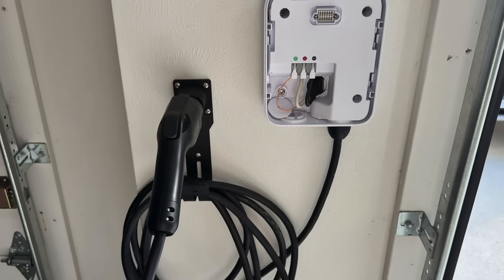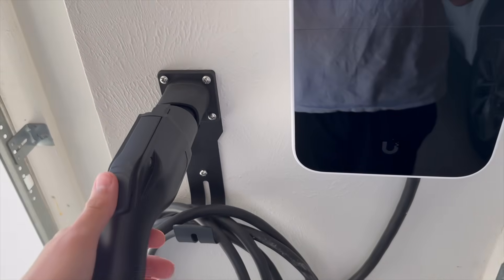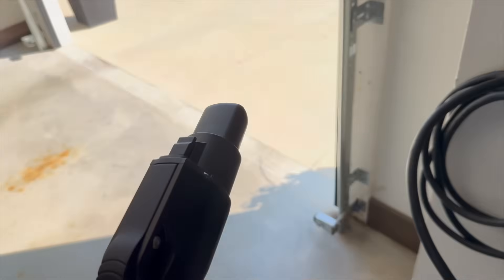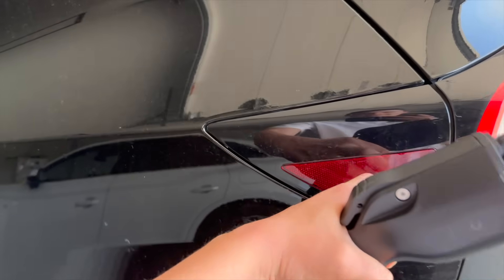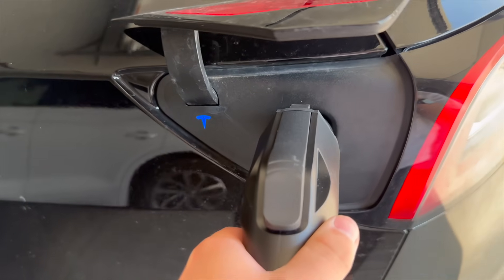I do want to thank you guys for correcting me in the previous video — these chargers are not doing any AC to DC conversion. These are just AC chargers. I totally thought they were doing some kind of DC conversion for the EV batteries, but as you guys pointed out, these chargers just pass the AC power through to the car, and the car is what does the DC conversion at the end. Really interesting — all new and cool to me.